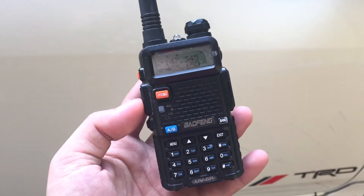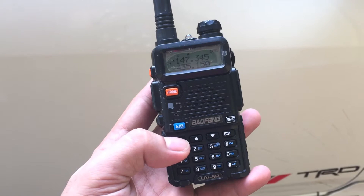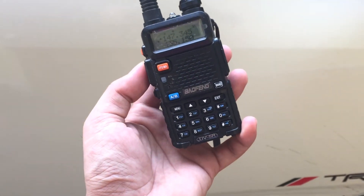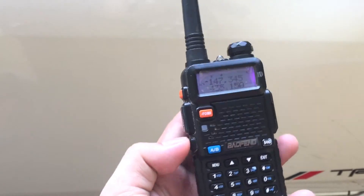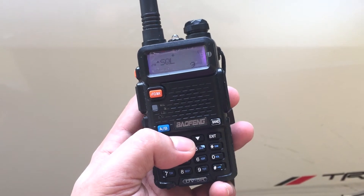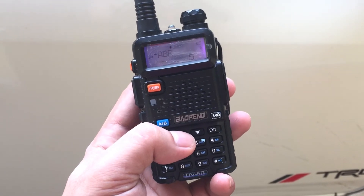Moving on, I will teach you now how to enable dual standby. All you have to do is press menu, but make sure you unlock your radio first. Once your radio is unlocked, press menu, then just scroll through your options — go up, up, up — just follow what I'm doing.